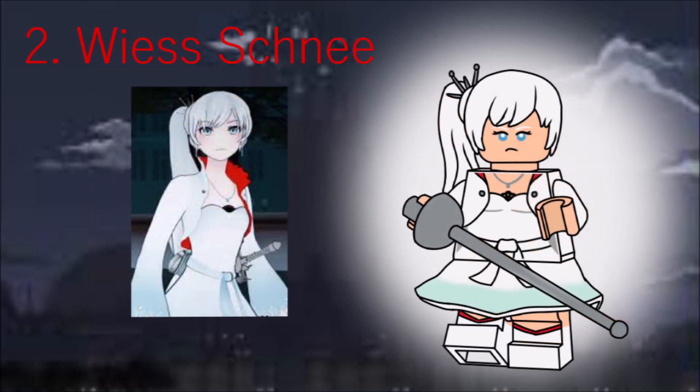Next is Weiss, who I think looks pretty cool. She has a new side ponytail piece, Minnie Mouse's skirt, mid-legs, and comes with a rapier to represent her sword.